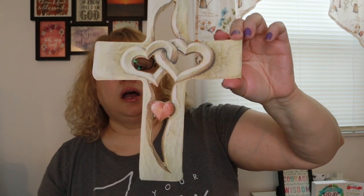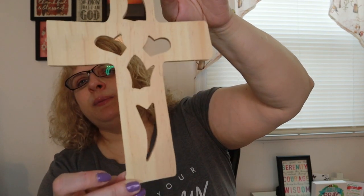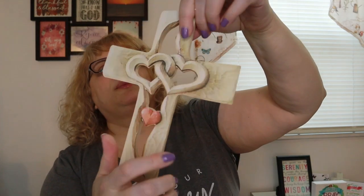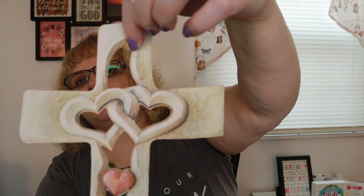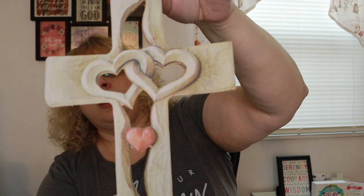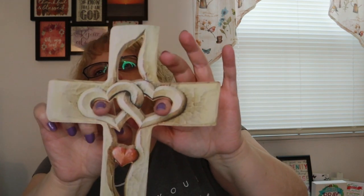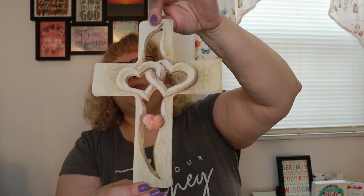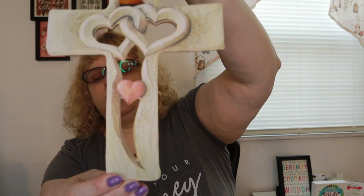I just thought this was really pretty. There is no hanger on the back, so I keep hangers myself to hang it up, but there's not a lot of room. I think you could just put a nail or whatever you're using and hang it in here — you'd have to play with that a bit. There is no hanger on the back, but it is really pretty. Seven dollars and 38 cents — not bad!